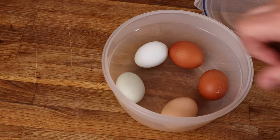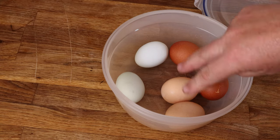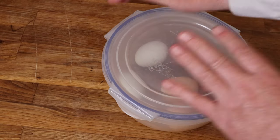Here's six eggs for freezing. We're going to use two each from three different breeds: Crested Cream Legbar, Welshummer, and Buff Orpington. I don't honestly believe that different breeds will freeze differently, but we might as well test it — we have the capability. We'll pop the lid on and freeze them entire in the shell.